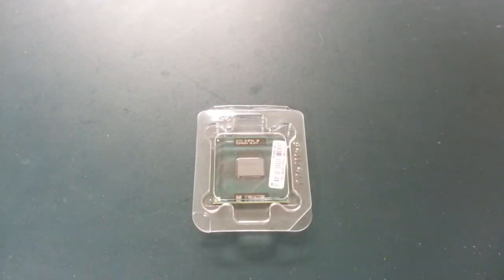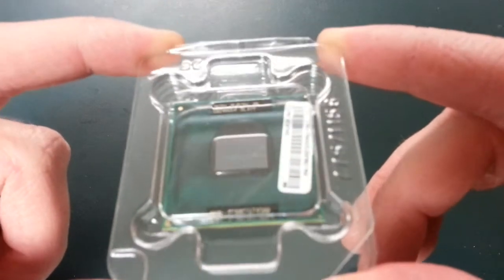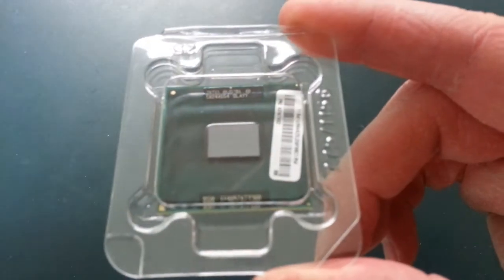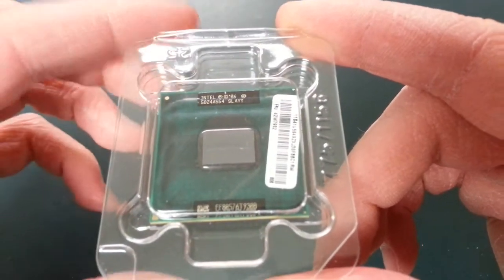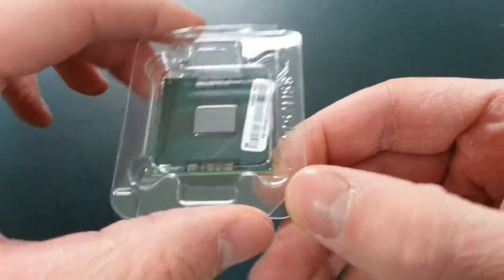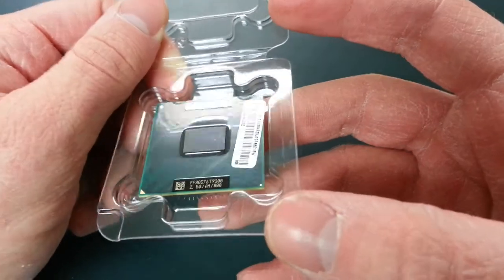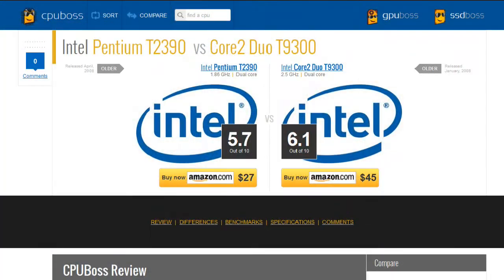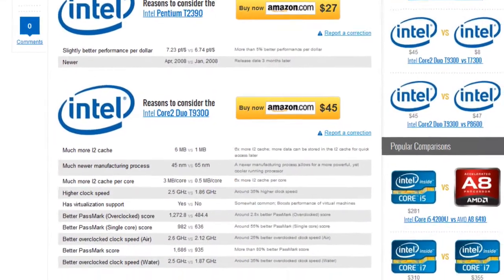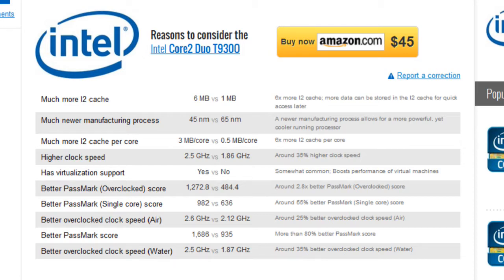The first step when upgrading the processor in the Lenovo N200, or any laptop for that matter, is finding a CPU that's compatible. Just because it fits the socket doesn't necessarily mean it's going to work. Service guides and discussion boards are great places to find this type of information. The T9300 Core 2 Duo was a great value because it was confirmed compatible and offered significantly better clock speed, faster front-side bus speed, more cache, and more features than the T2390 Pentium that was already in there.